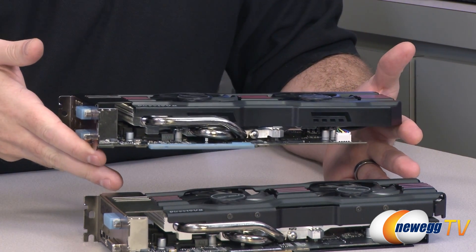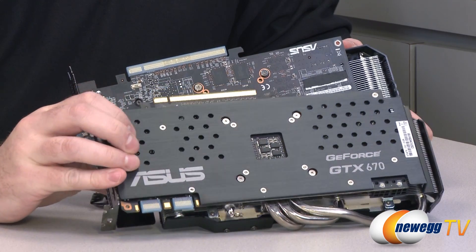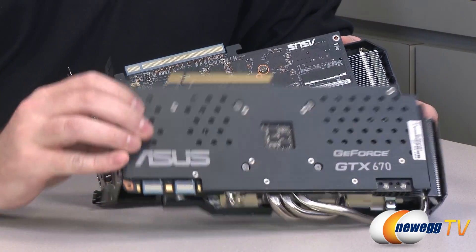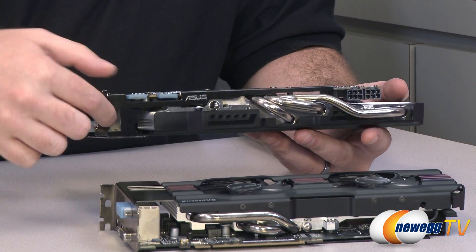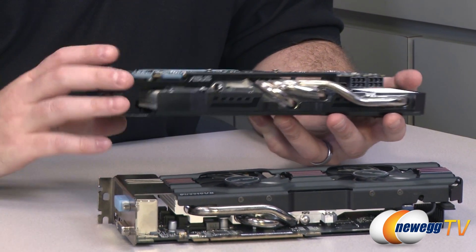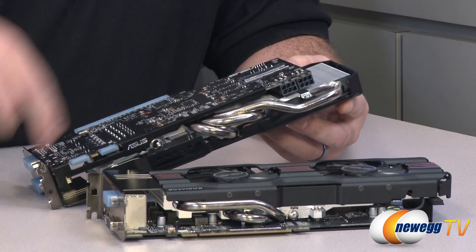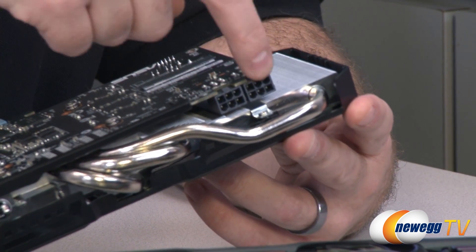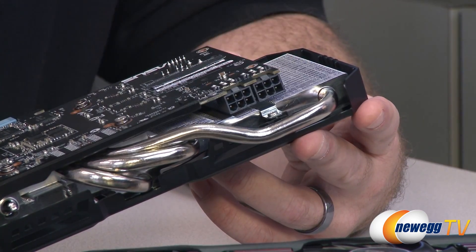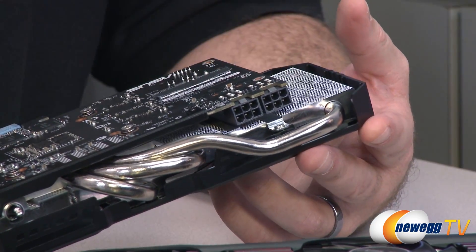Both cards show the same high build quality. One notable difference is that the 670 has a full-length backplate for extra rigidity and support, while the 660 Ti has a plate bolted on near the bracket running down the length of the card for a similar support function. Another cool feature is the power delivery area — you need two six-pin PCI Express power connectors, and there are two LEDs that will light up red if you've neglected to plug those in, then turn green once you're getting the required power.